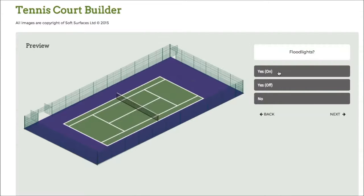Press next again and I can choose to have the floodlights on as well, which is a really nice feature. Obviously if you're having a tennis court installed you're able to have floodlights on it, and to see what they look like with the actual fence itself is a really nice feature of the software.